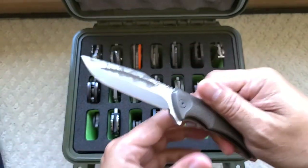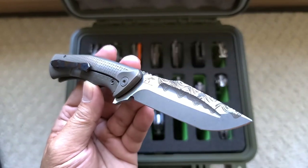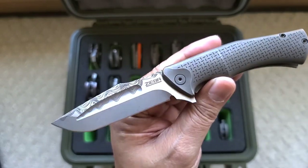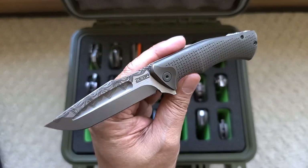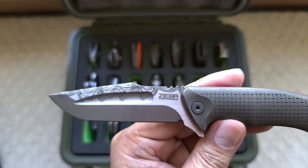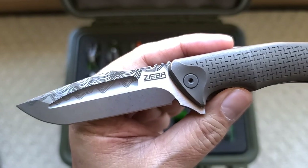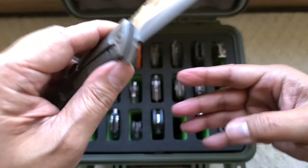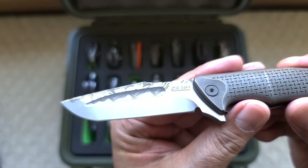I scored this recently at a show, I want to say two years ago. This is from Ziba — I believe this is a collaboration between Jason Knight and Michael Ziba. I believe the fuller is Jason Knight's design. Jason Knight's from Forged in Fire fame, and before that just an amazing knife maker who makes his own steel. This is not Damascus — that Damascus pattern is lasered in to make it look like Damascus. And you can tell it's not real Damascus because the exact same pattern is on both sides of the blade.